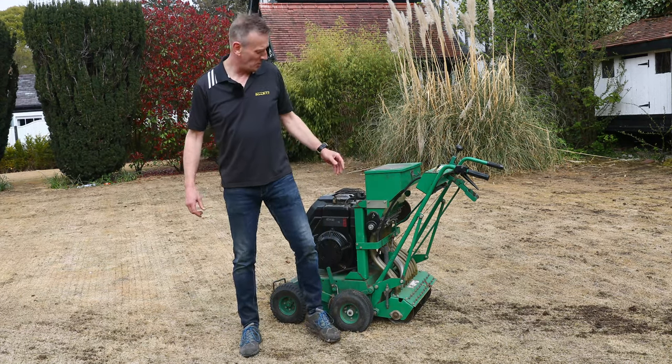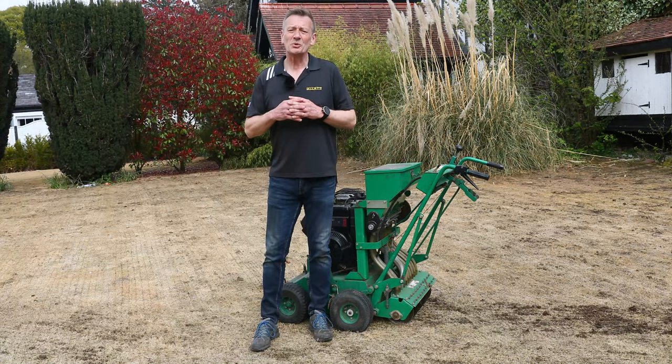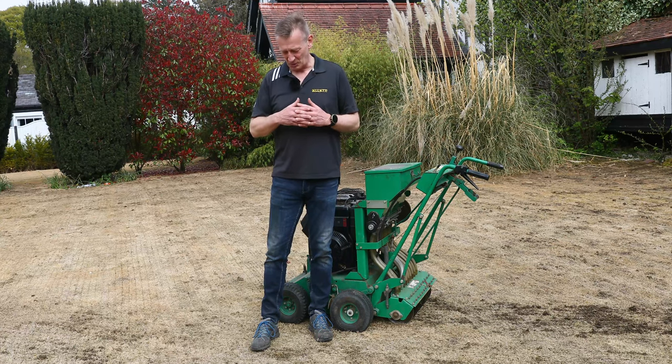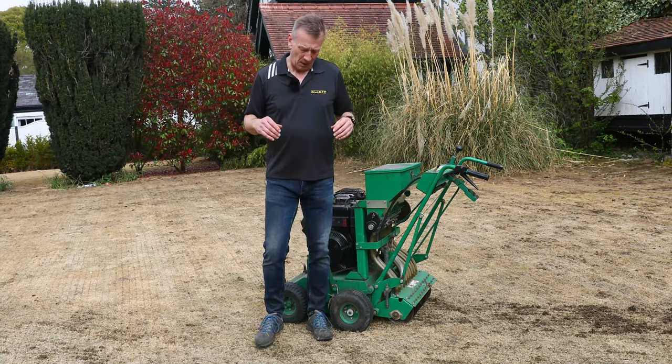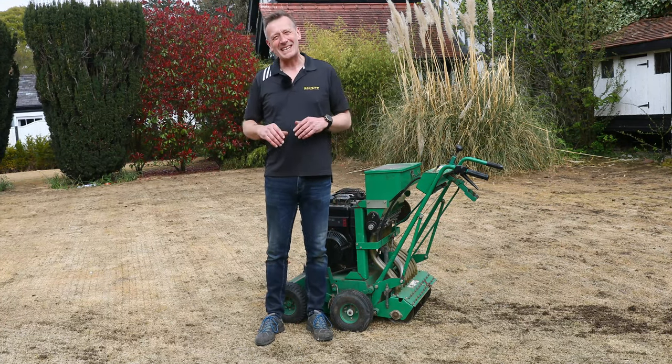Hello, I'm Austin Jarrett from Allet Mowers. I wanted to shoot a video today that was slightly different — I'm going to guarantee that I'm not going to talk to you about Allet Mowers, but what I am going to talk to you about is the Allet lawn.